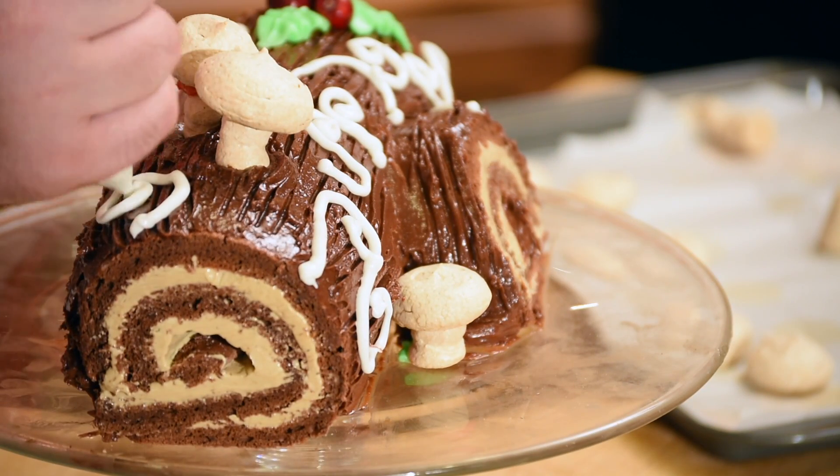You want four ounces of bittersweet chocolate — I'm using 60% cocoa — melted and cooled. Mine isn't dripping but it is nicely cooled and still moldable. To that you want to make a ganache: just add two tablespoons of oil and a little bit of vanilla. As long as that's melted, you're perfect. That's all you need — this is the whole cake right here.